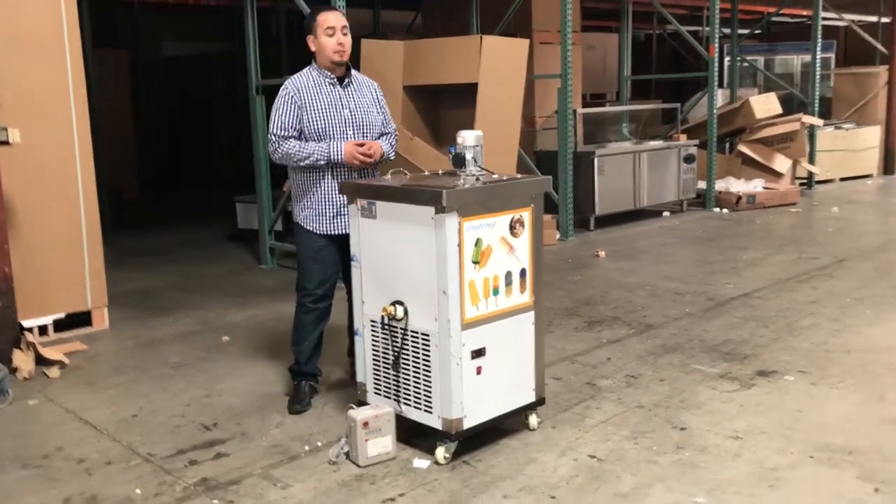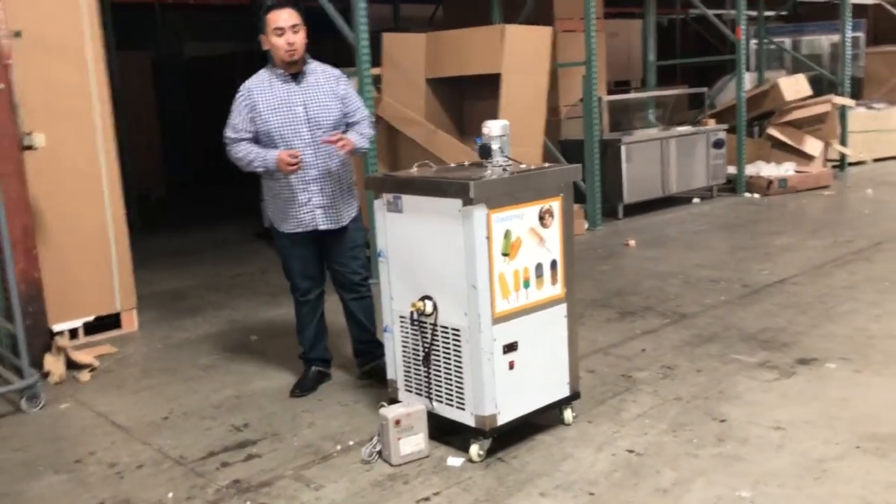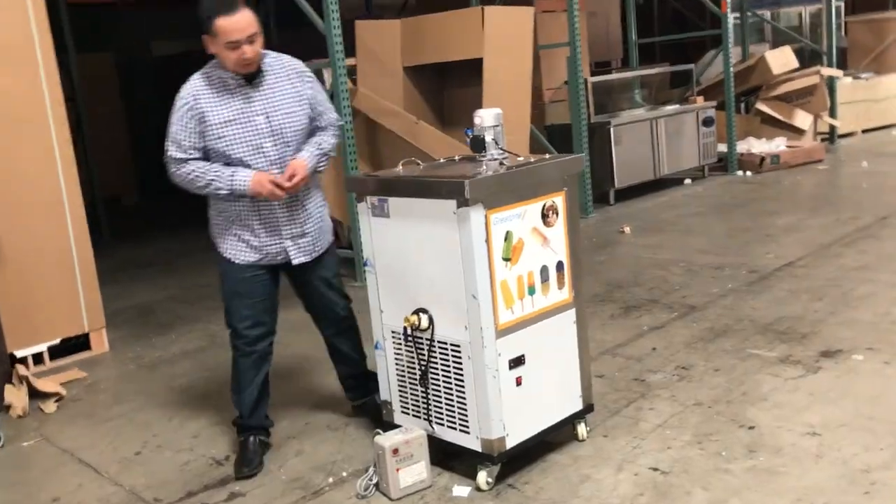Hello everybody, today I'm going to introduce to you our Popsicle Maker Single Mold. This one is a really nice unit that we have.